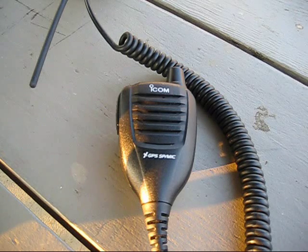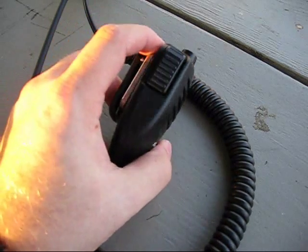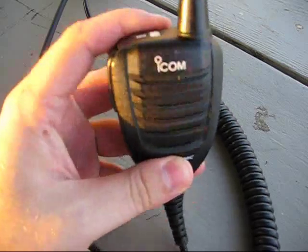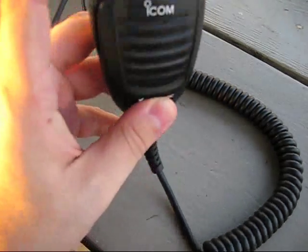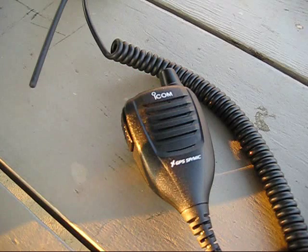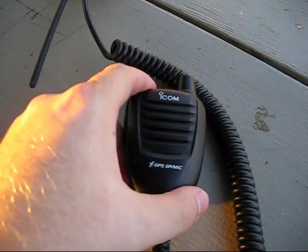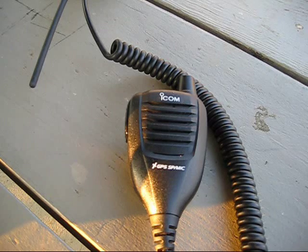First let's take a look at this speaker mic that also has a GPS sensor on it. It has very good volume capability — goes much louder than just the radio itself. Up top here you can see the GPS sensor, and here's the button to turn it on and off, so you have individual control just for the sensor. The sensor gives you your GPS coordinates and allows you to transmit them over the ham bands on a digital frequency. That's ICOM exclusive — they have digital technology. If you have somebody else with another ICOM, you can actually exchange GPS coordinates with a compass to find each other.